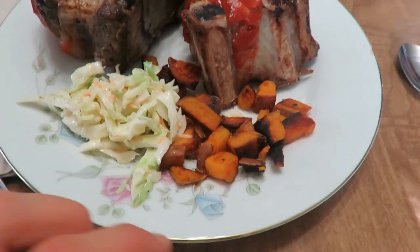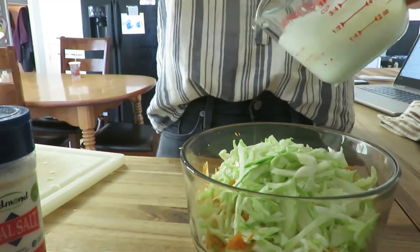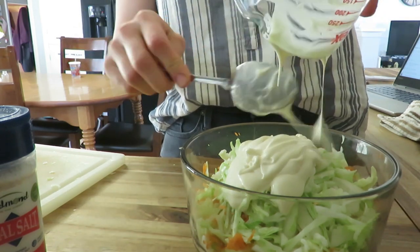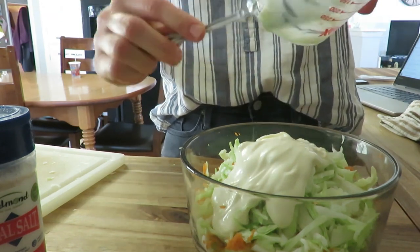Meal number four was ribs with some roasted sweet potatoes and some coleslaw. For the coleslaw, I used some cabbage I had, grated some carrots in, and made my own sauce. I usually use yogurt, but this time I didn't have any, so I used avocado mayo with some seasonings, lemon juice, salt, and pepper. You could also put some fresh dill in there if you've got some coming up in your garden.